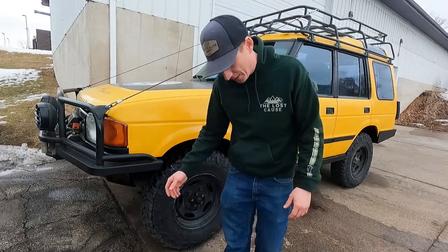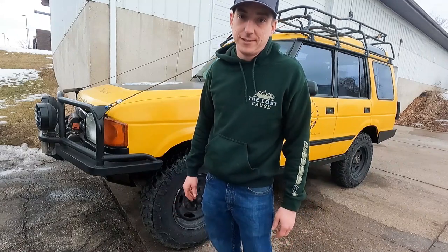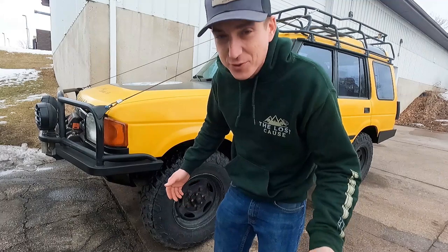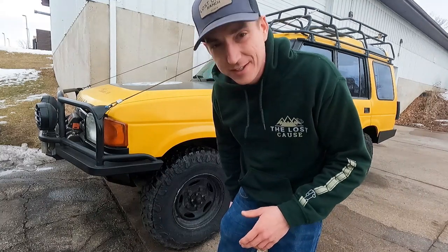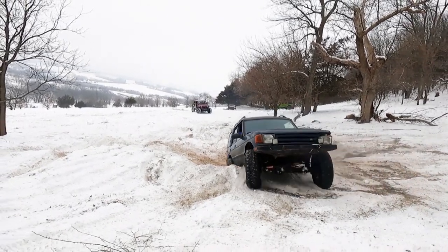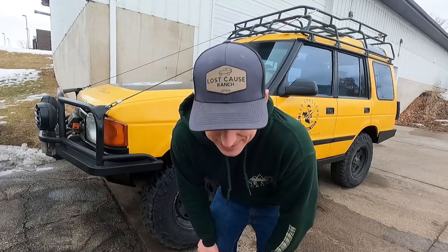We ran into our first issue with the eco challenge disco. Remember a few videos ago where we were doing a little snow wheeling in the old disco, that turd of a Discovery five-speed? The temp gauge started climbing — 'is that gauge supposed to be that high?' Well, that happened in the eco disco.